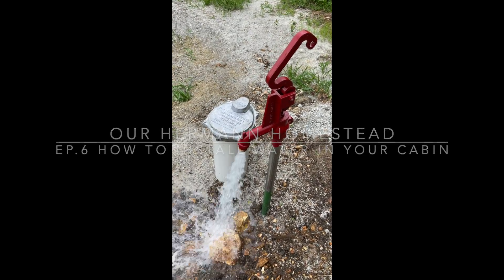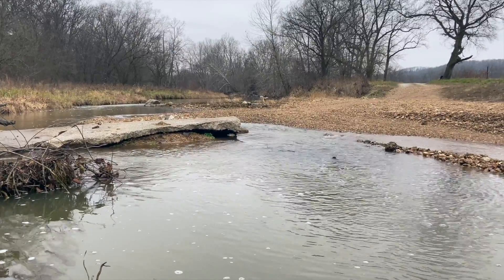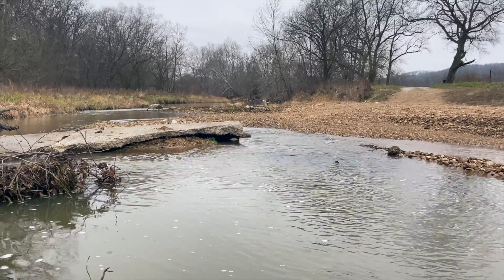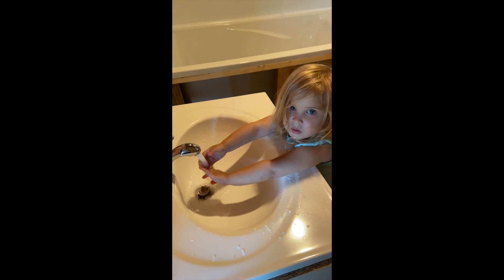Oh, look at that pressure, baby. Is the water hot? Yeah.